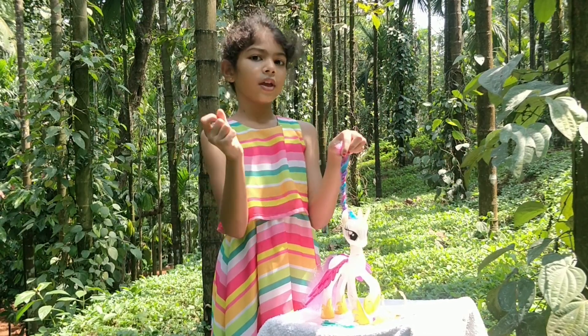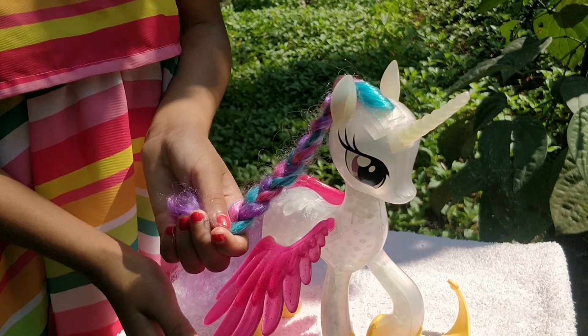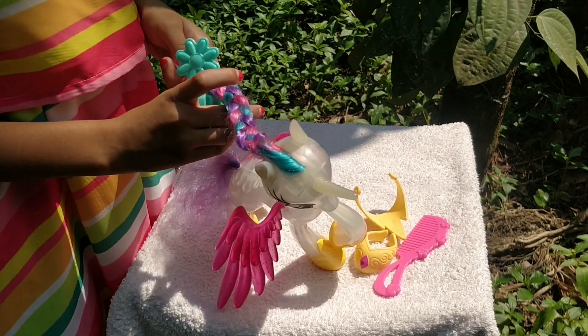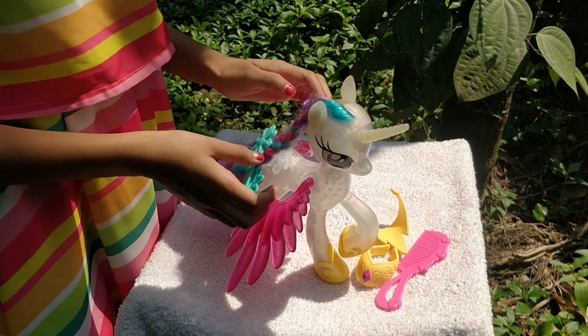Now, Unicorn Plate is ready. Now I'll put the clip. Done.